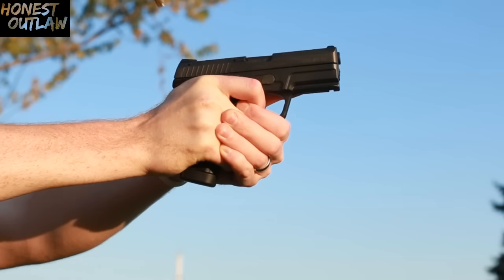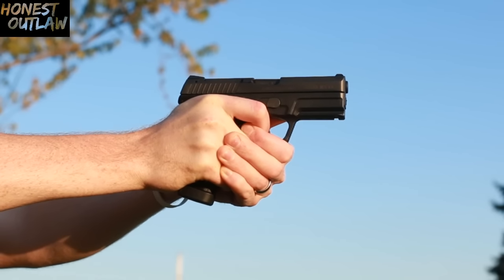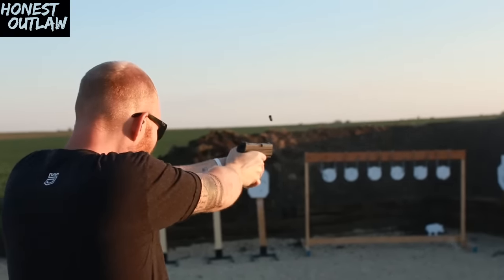If I had to choose between this and a stock Glock trigger, I would choose this. These sights worked really well for me — I shot anywhere from 50 to 75 yards without much of an issue, and up close it was relatively quick. For a small pistol, this has very, very low recoil.